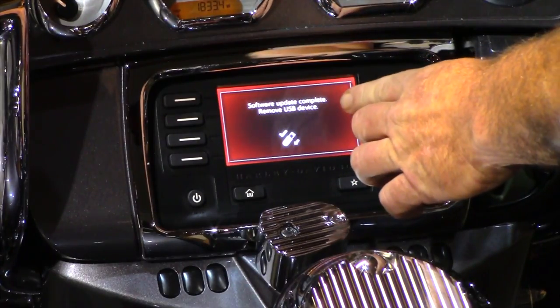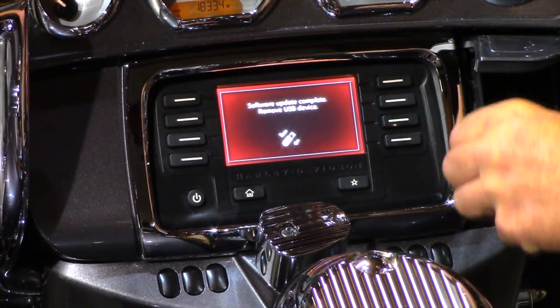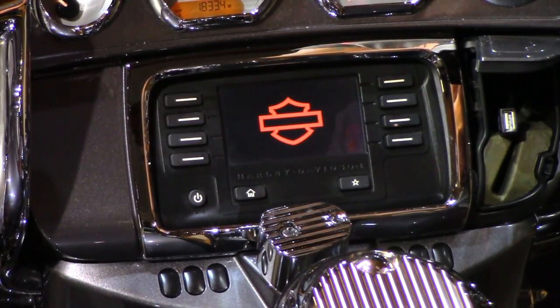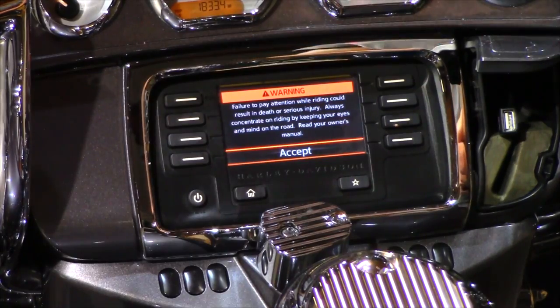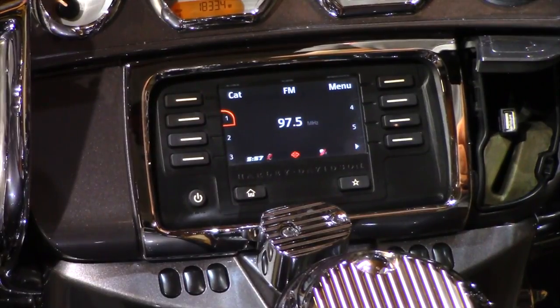The screen says the software update is complete. Remove the USB device, so simply unplug it. It's going to refresh the screen, and you'll be back to the warning screen. Accept that, and now you're back to the home screen.